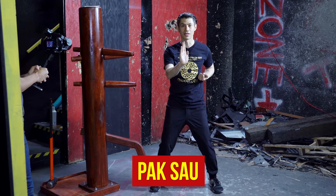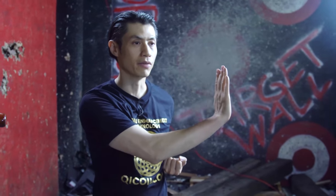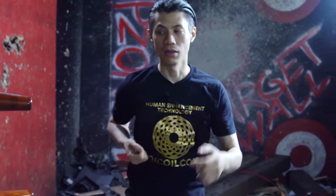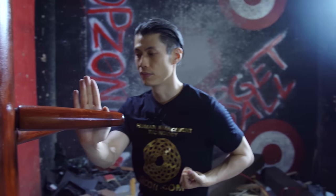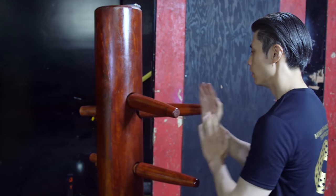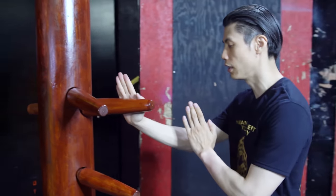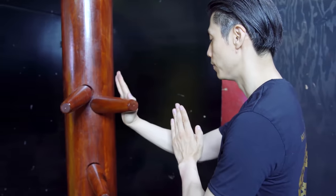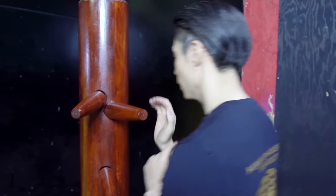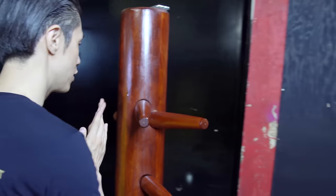Park Sao means slapping hand. In Wing Chun, we can have Park Sao in various positions. In the wooden dummy form, we have Park Sao where we slap the inside of the dummy, going both ways. We also have Park Sao on the outside of the dummy, or on the left side — Park Sao on the left side of the dummy. That's called slapping hand.